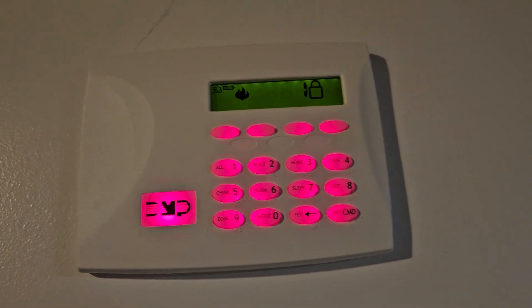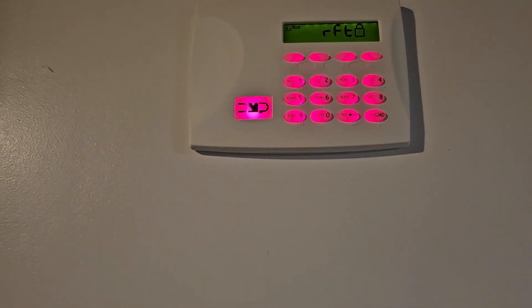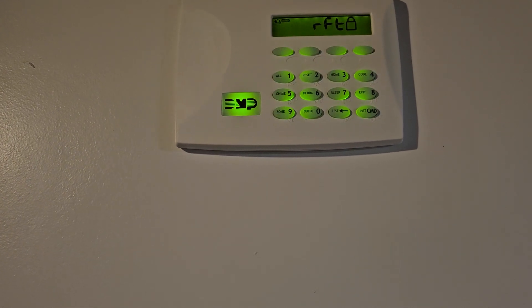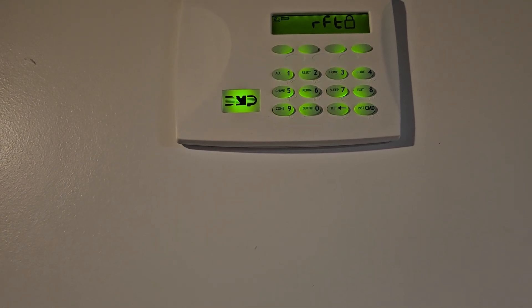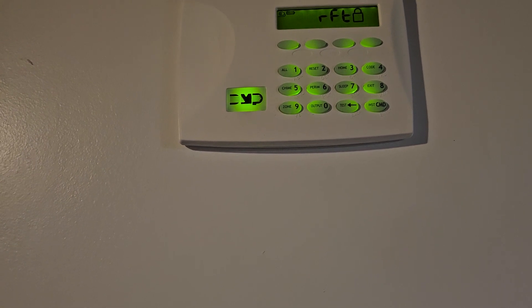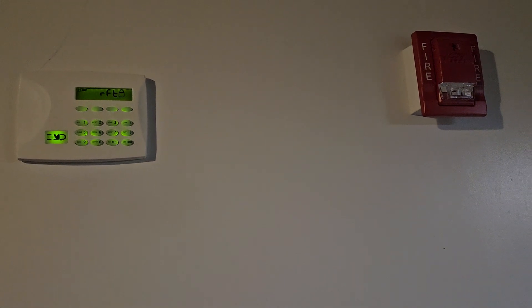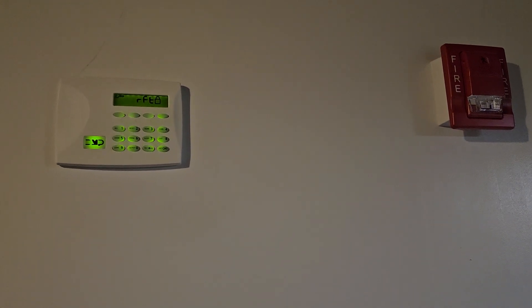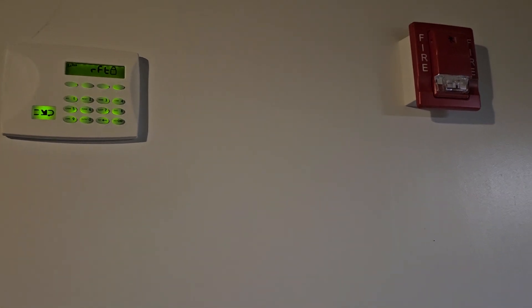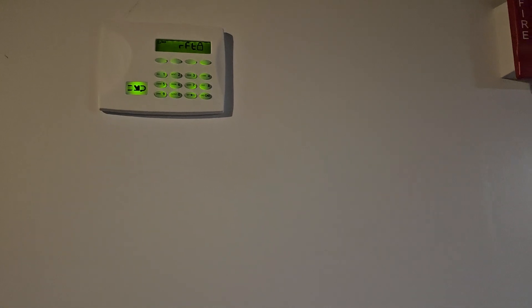This is not the most ideal keypad to use for programming — that's why I have it down here in the basement. The master keypad is upstairs. This one is just ideal for silencing and resetting, that's about it. But I just wanted to show you my carbon monoxide detector. Thanks for watching.